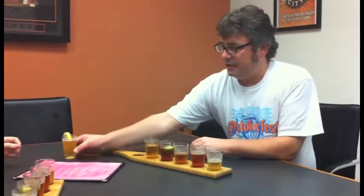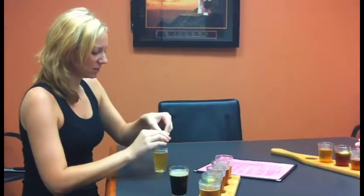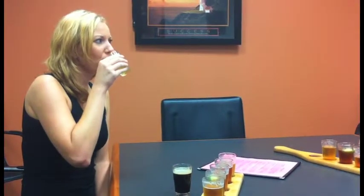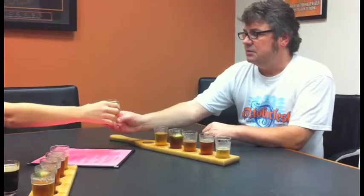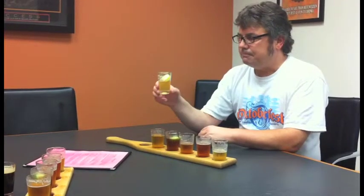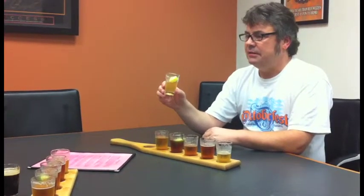Next up is the Circle City Wheat — a German Bavarian-style beer from southern Germany. It's got some nice fruitiness to it and some clove flavor. You can definitely taste the clove. It's a nice, light summer beer.